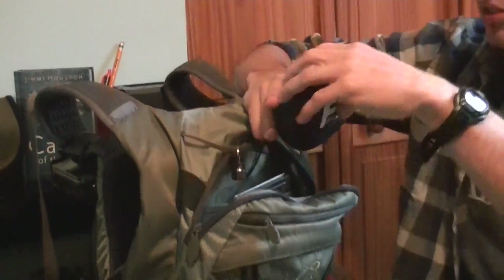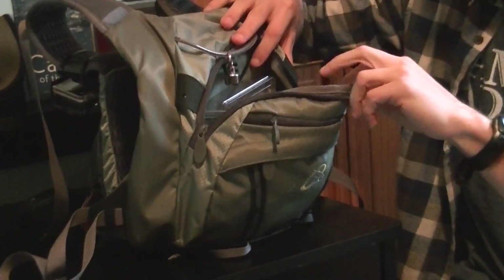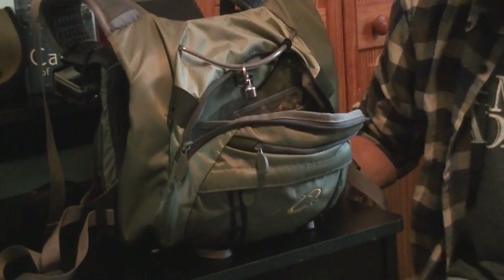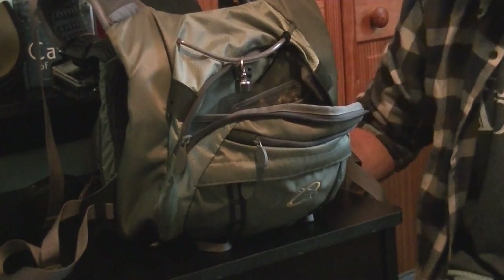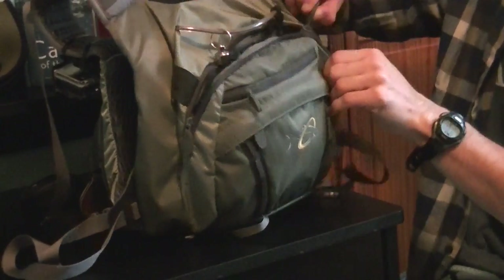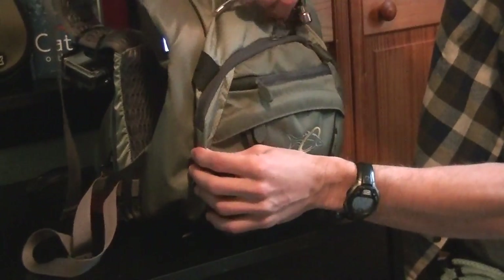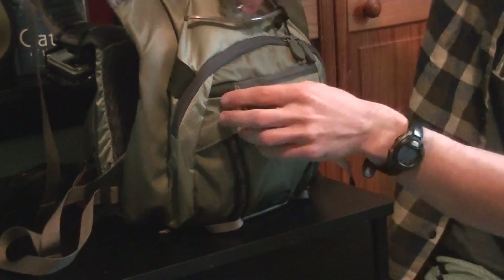There's plenty of storage back here as well. If you want to take your lunch or throw some snacks in there, it's definitely a good system and you can spend a lot of time on the water. With the air track suspension, it is very comfortable — you can throw some lunch in there and fish all day with it. We have done that and not experienced any discomfort.